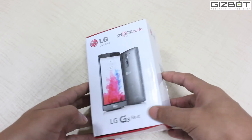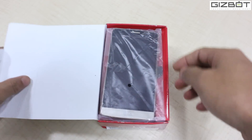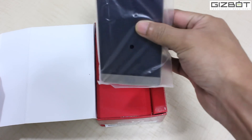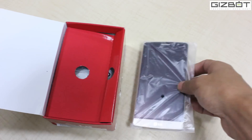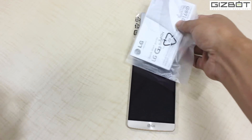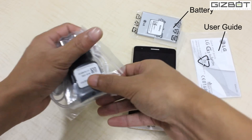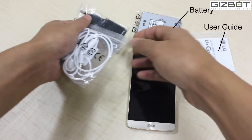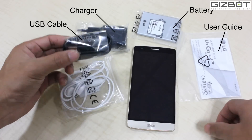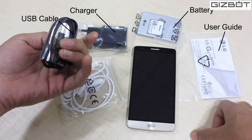Let me unbox the device and show you how it looks. There you have an elegant looking LG G3 Beat — that's a mini variant of the LG G3 in fact. What you get is a battery, a quick start guide, a wall charger, a pair of headphones, and a micro USB to USB cable.